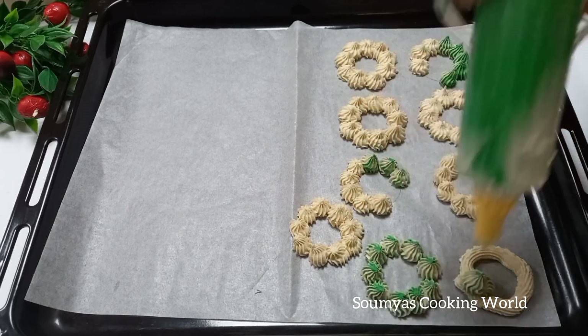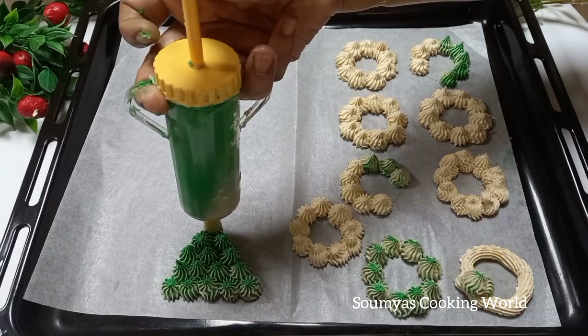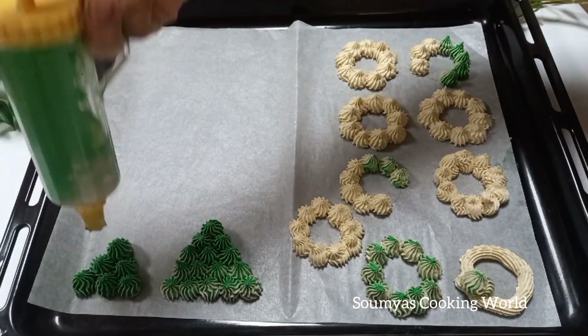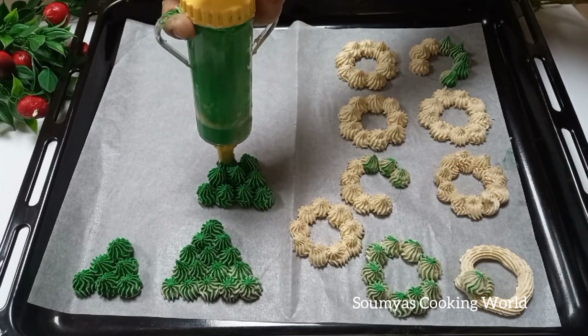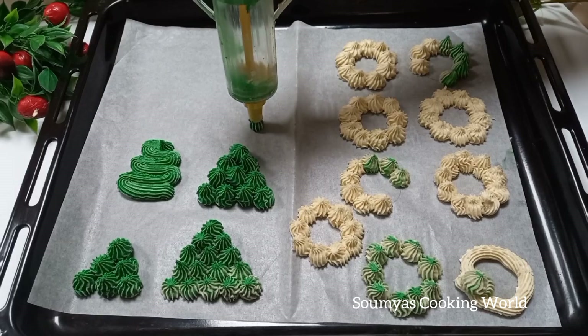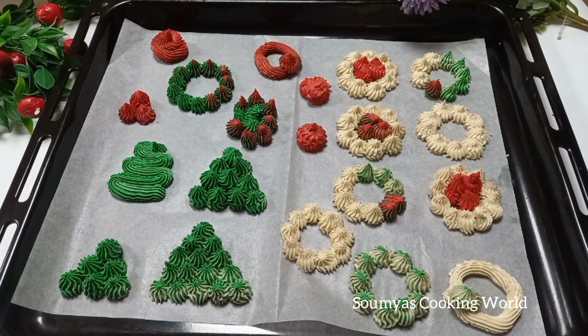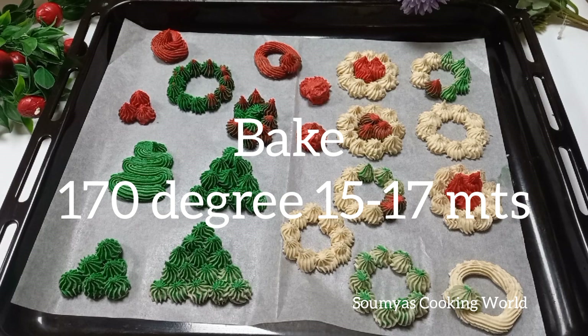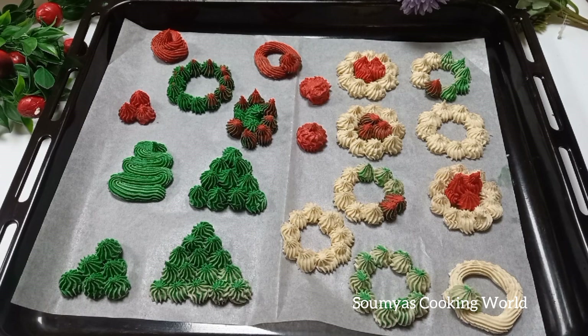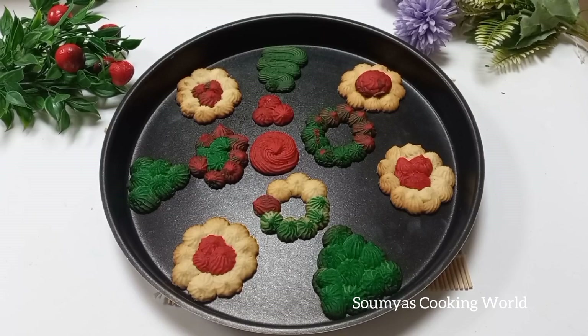I am going to add green gel color. Using the piping bag again, pipe the dough onto the tray. Add red color — a little red color. Now bake it for about 15 minutes. The cookies should have a slightly spongy and crispy texture.